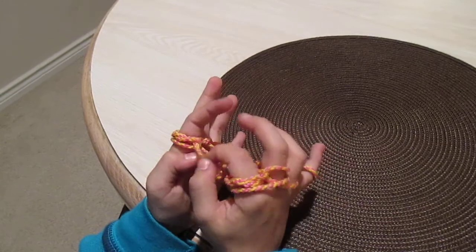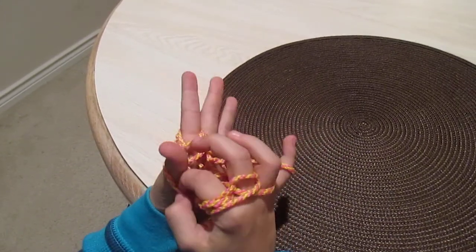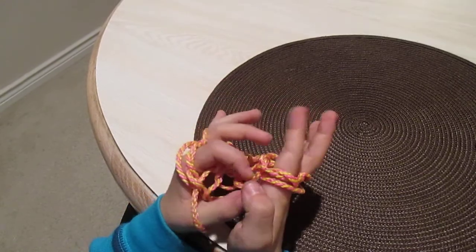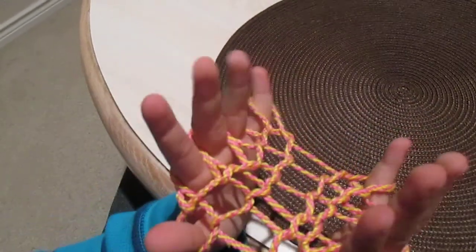Then you're going to see this little hole like that. You want to put your thumb through it — same for the other side like that. And there you go, you have made the hammock.